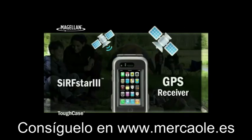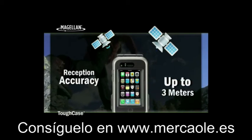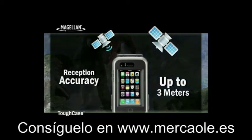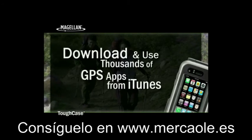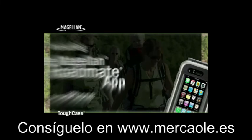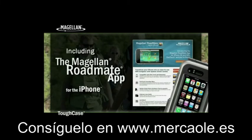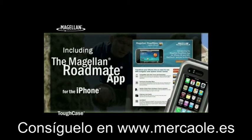The Tough Case has an integrated Surfstar 3 GPS receiver, improving your GPS location accuracy up to 3 meters. So now you can choose from thousands of GPS, location-based, and navigation apps available on iTunes, including the Magellan RoadMate app, and have confidence you'll have the GPS reception accuracy required for an excellent navigation experience.